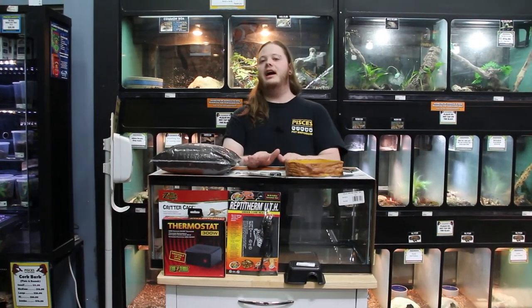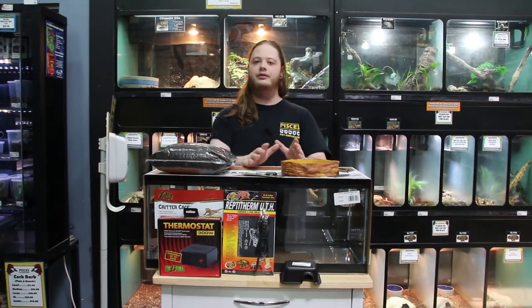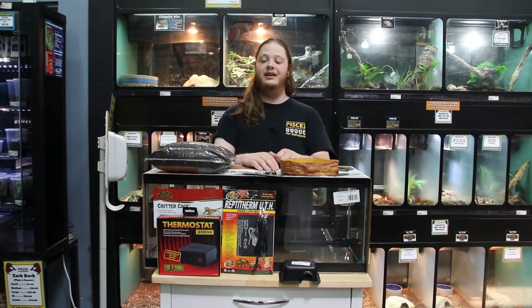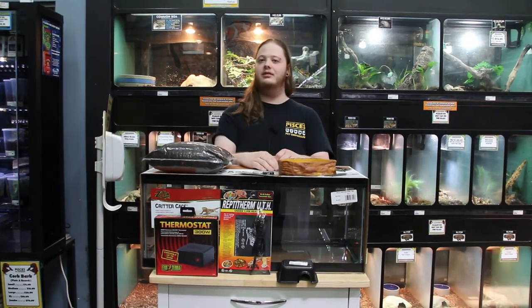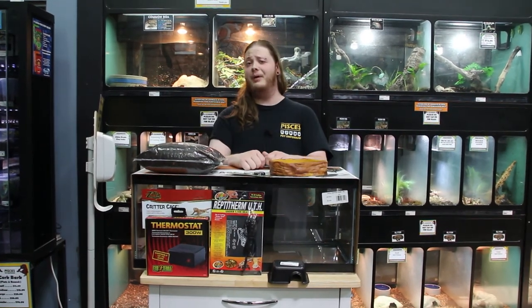If you guys are interested in a new, cool, interesting snake to add to your collection that doesn't require a lot — weekly feedings, 77-degree temperatures — what's better to love? My name is Brad and this is for Pisces Pet Emporium.